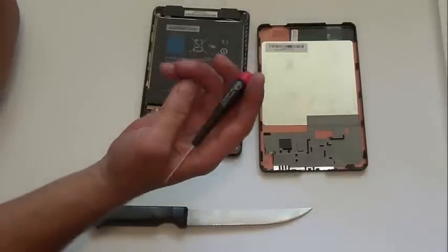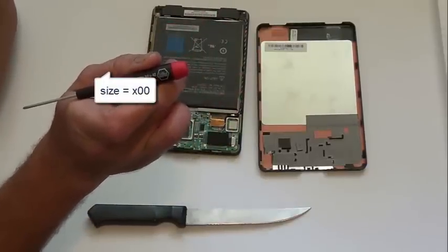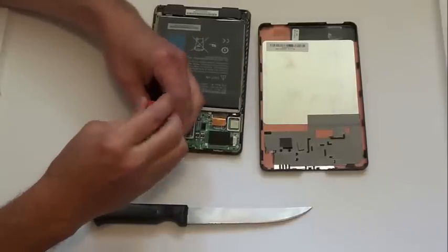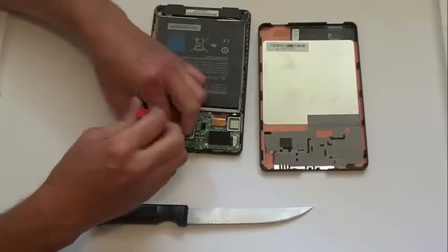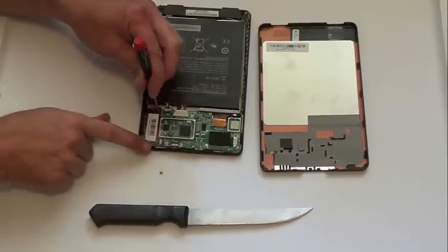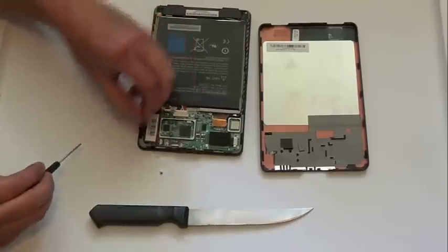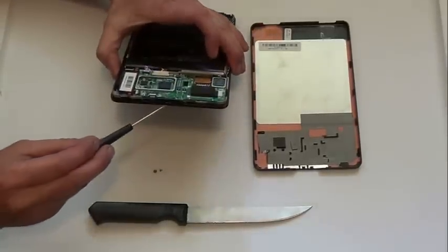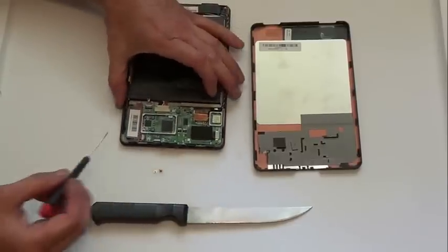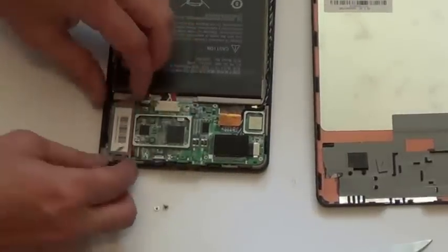Next you're going to want a very small double-zero or triple-zero screwdriver. What we're doing is removing these screws here and here to free up this circuit board. What I'm trying to do is get to this connector — this USB connector is on the bottom of this circuit board. I've just undone that; pick that lock, it pops open.